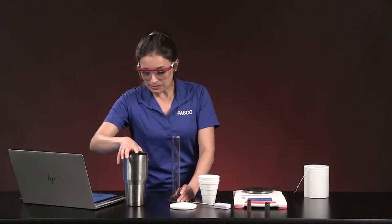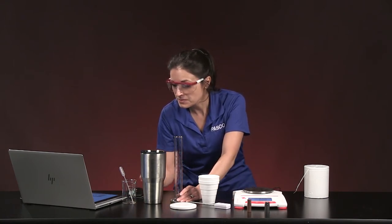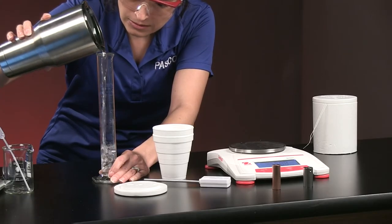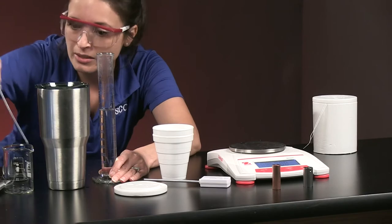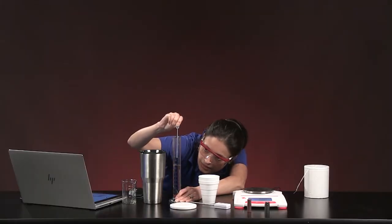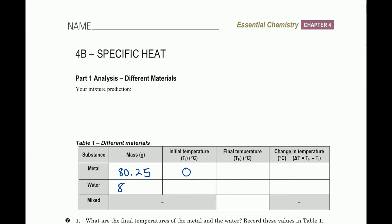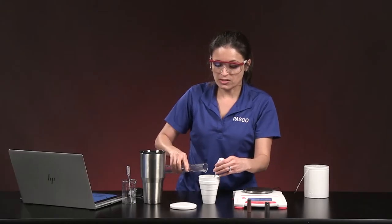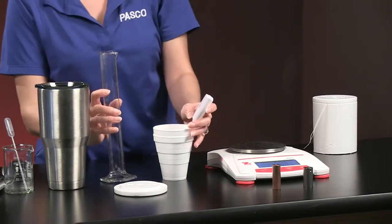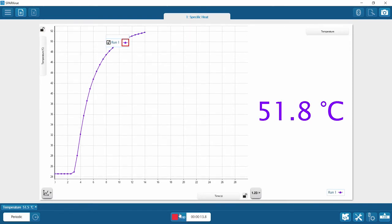I have some hot water and I'm trying to get as close to 80.2 or 80.3 milliliters as I can. I brought a pipette to get a better volume measurement. I've got 80.2 for the mass. Now I'm starting data collection in SparkView — putting the temperature sensor in the calorimeter and pouring in the hot water.